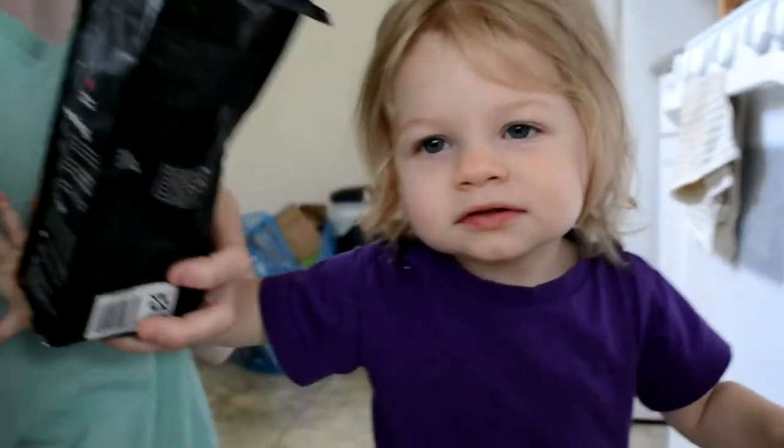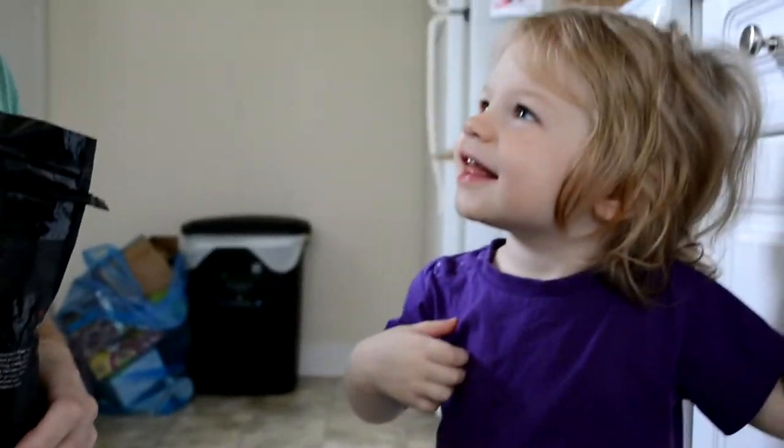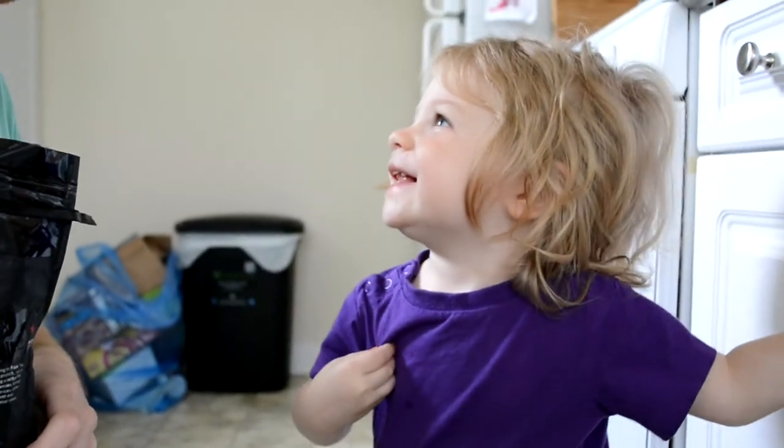Joy absolutely loves to smell coffee — it's like her favorite hobby. Joy knows if it is good or if it is bad, so we're going to ask her. Joy, come here for us. Would you like to sniff this coffee? Let us know if it's good or bad. Is it good or bad? I'd say it's good, folks.